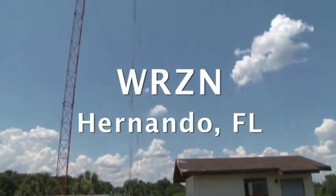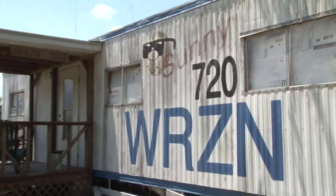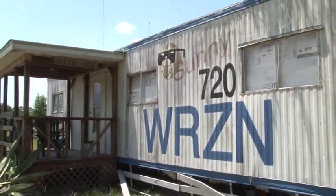We're in Fernandina, Florida. We are at an AM station that has two facilities. One is the trailer behind me, which is DJ electronics, etc.